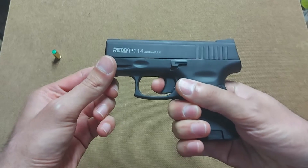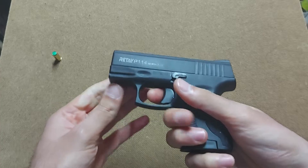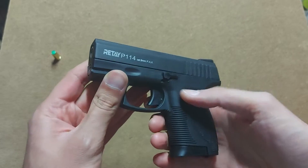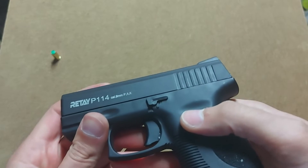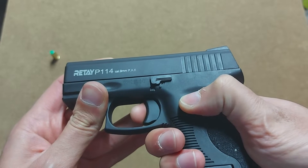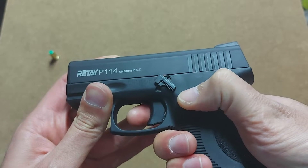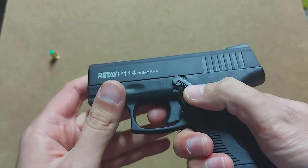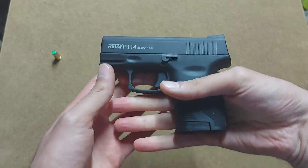If you pull the trigger it will not shoot unless it's loaded. It doesn't have many controls on the gun at all except the safety switch, which is right over here. In fire mode you can squeeze the trigger, and when you put it on safe it blocks the trigger. That's how it operates, and this lever is also used to field-strip the gun, which we'll get to later.